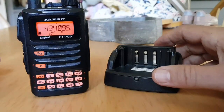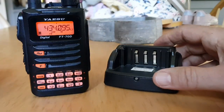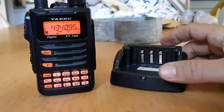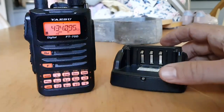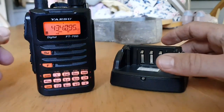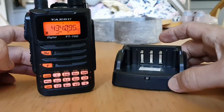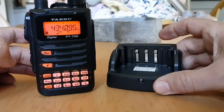So what's the battery life on an FT-70? Not great, but it could be worse. On low use you'll get about seven or eight hours out of it. As soon as you start transmitting, you'll be lucky to get two or three hours out of it.